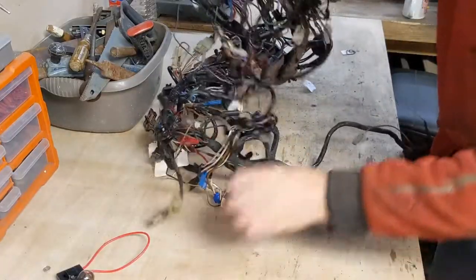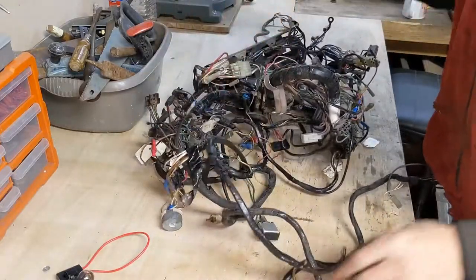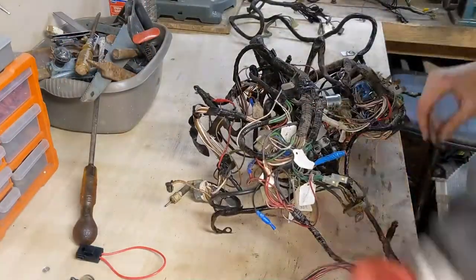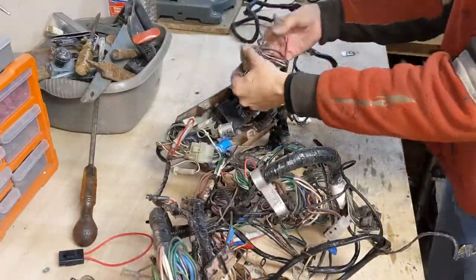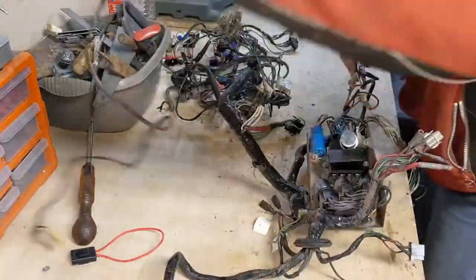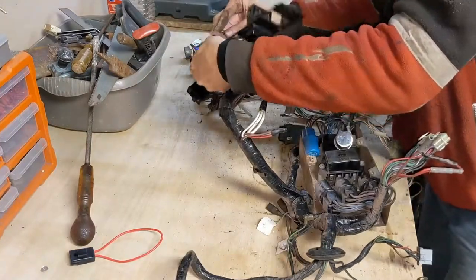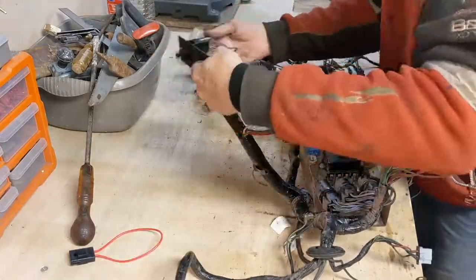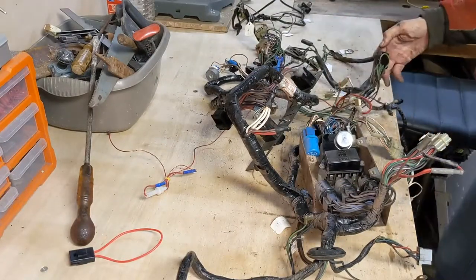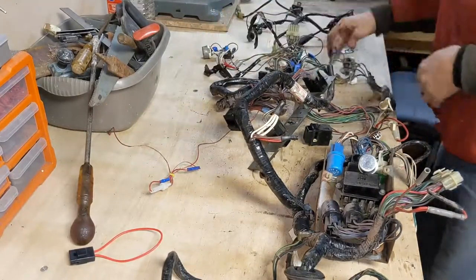I've got everything straightened out and untangled. It looks a mess but once it's all laid out there's not actually all that much to it — not compared to modern cars anyway.